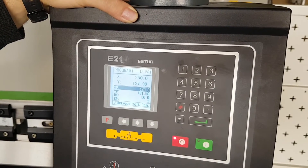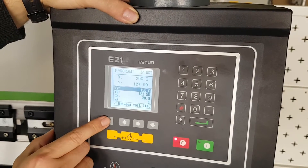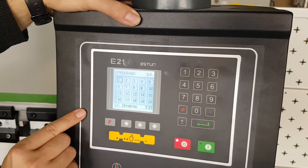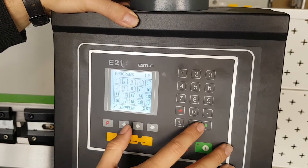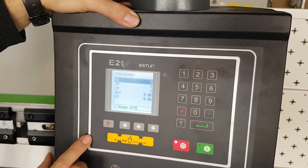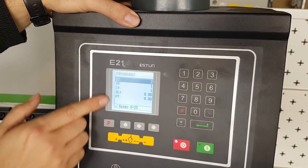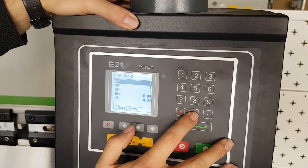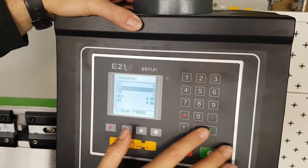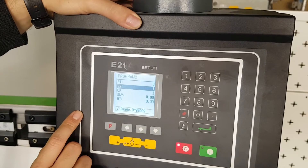I'd like to set up my own three-step program and I'm going to do that in slot number 2. Pushing enter on slot 2, I can see there is already a program there that I'd like to overwrite. Pressing 0 for the steps will overwrite all of the steps and set it to 0.